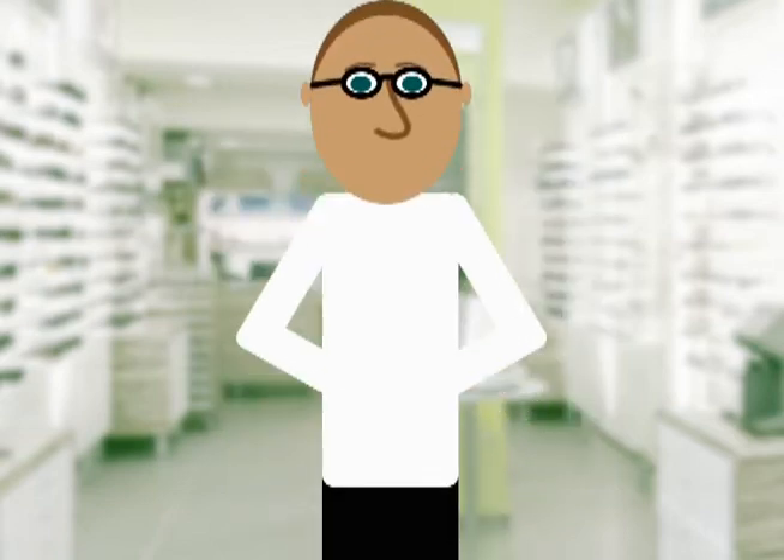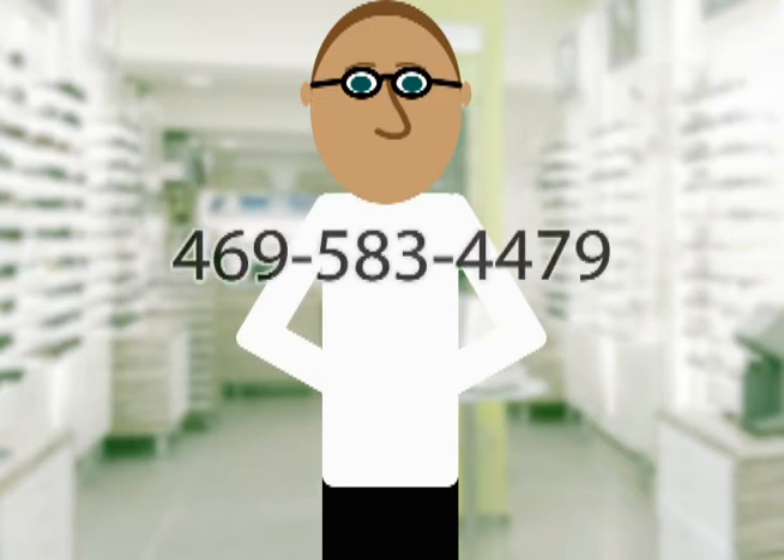Congratulations, that's all you need to buy glasses online. Still have questions? Call me at 469-583-4479 or you can shoot us an email through the contact form on the website.